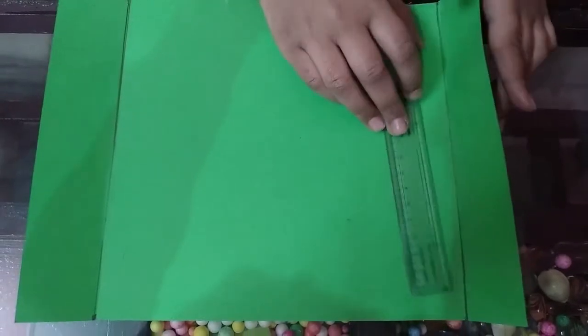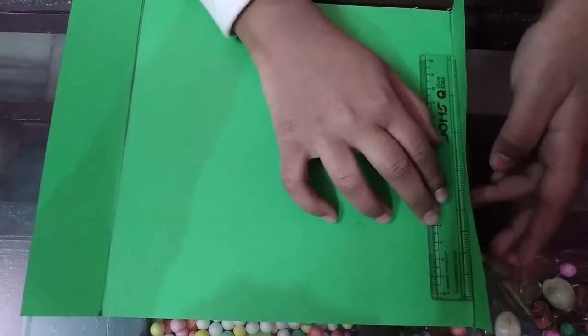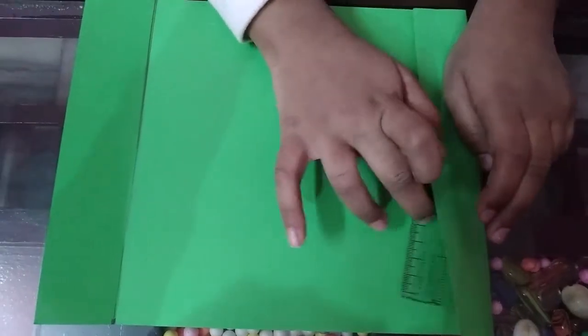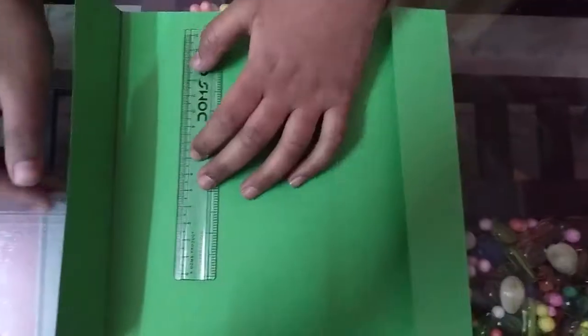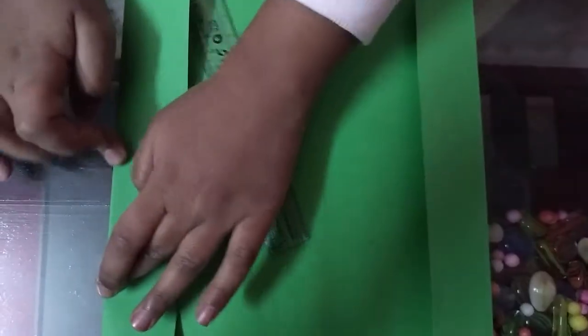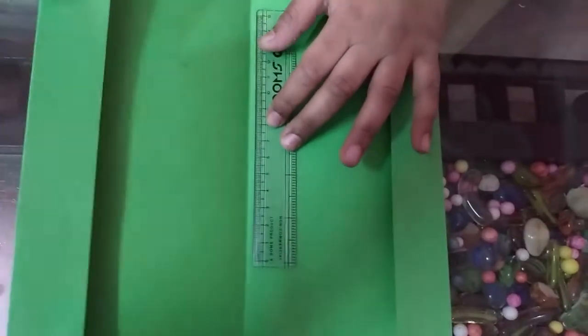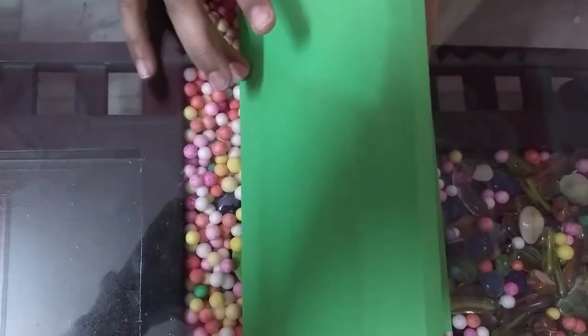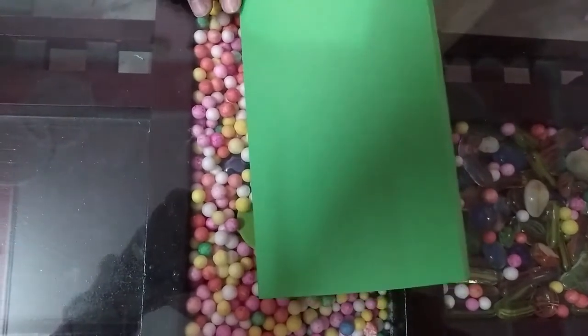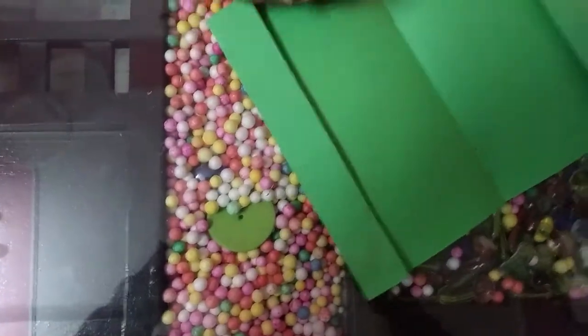Now fold for the center. Now take a pair of colors, take a colorful color and paste it.